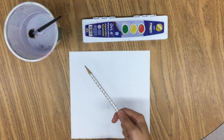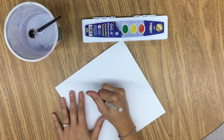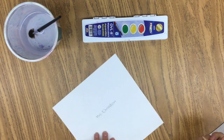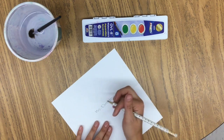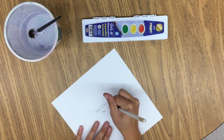So first, I'm going to make sure that I write my name and my class code on the back, which is what you should do as well. You'll want to name your artwork so that we know who is who.